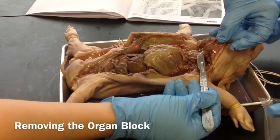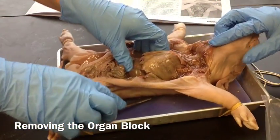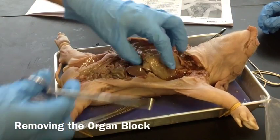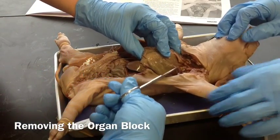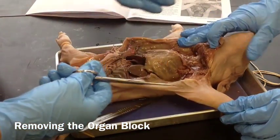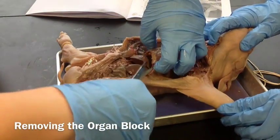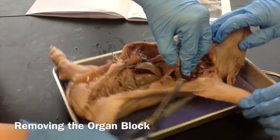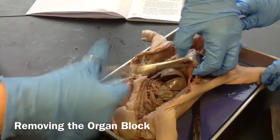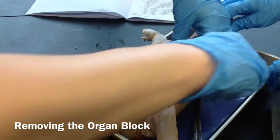Okay, so that's the trachea right there. The next thing we need to do is remove the rib cage, and we're going to use our scissors to do that. We're going to cut up along the sides of the rib cage and across the top so we can remove the entire rib cage. It's still attached here to the diaphragm at the bottom — you can see that — so I'm going to cut it away from the diaphragm.